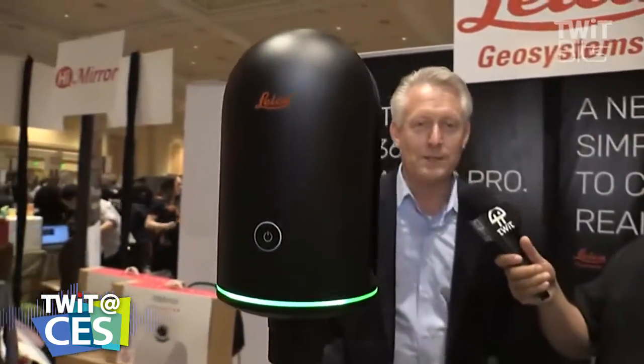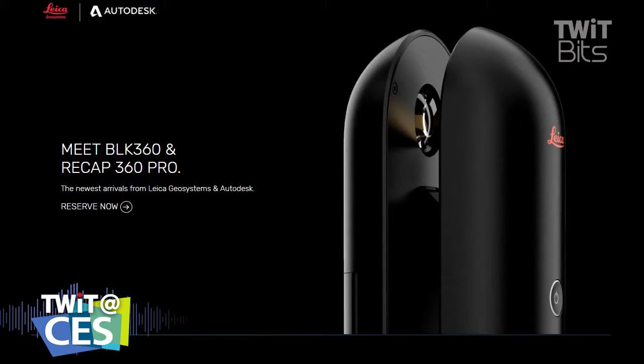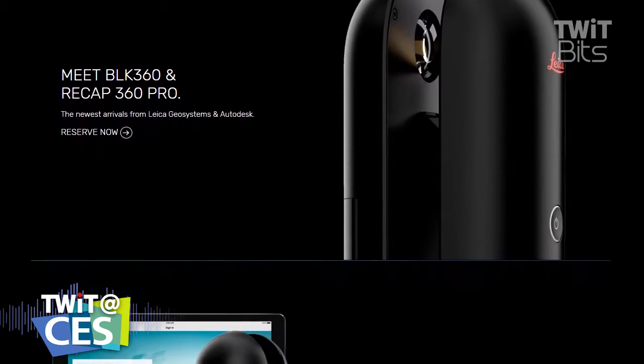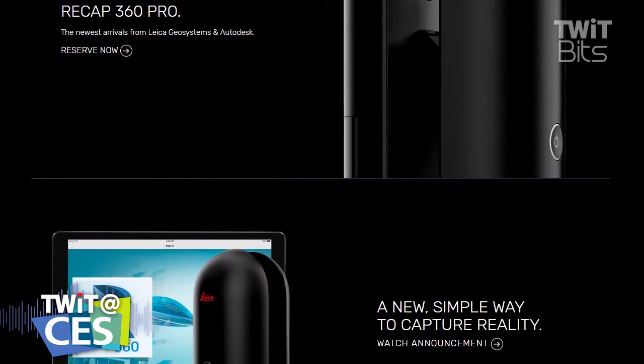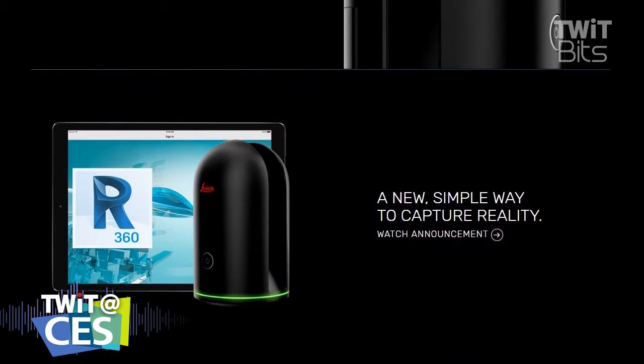Hugh, what is this? So this is a 360 sensor that is taking a full spherical image — a 150 megapixel spherical image — with an integrated infrared camera, and also doing a full laser scan, creating a point cloud behind that spherical image.